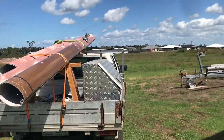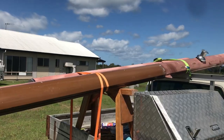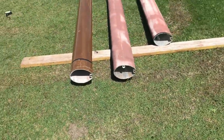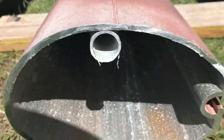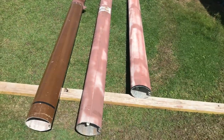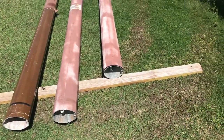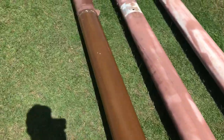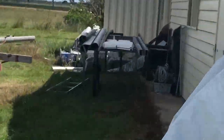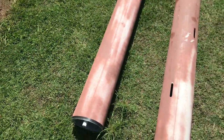Finally got the beams home. The section is a little bit thicker than the last one — about four and a half mil versus four mil on the other one. They feel lighter and they feel stronger. They're not quite the same profile; the other one is more of a teardrop section.